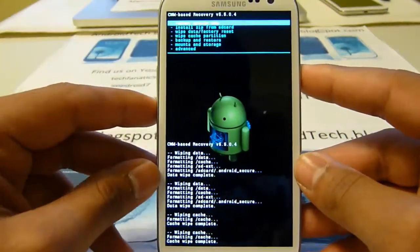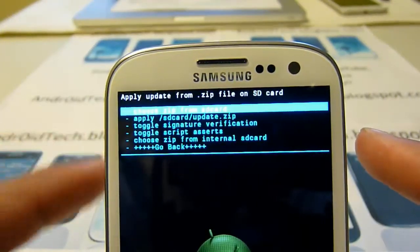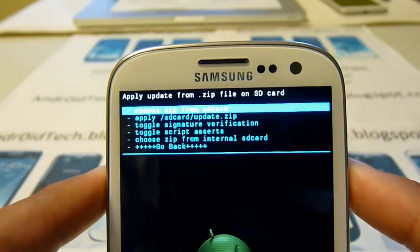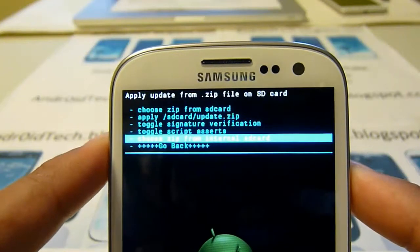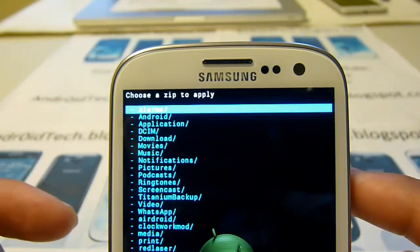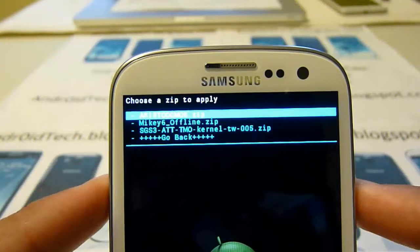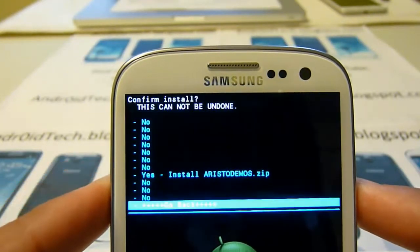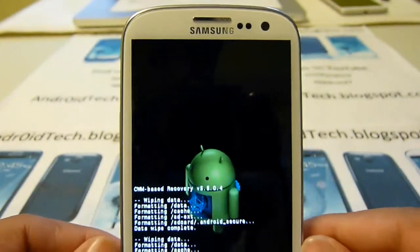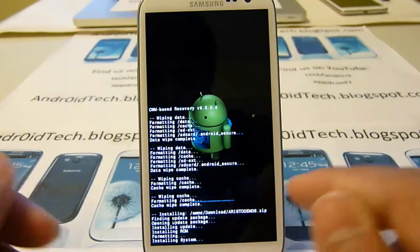Once that's done, go ahead and go to install zip from SD card. If you haven't figured it out, the volume rocker is for scrolling and the power button is for selecting. The top option is external and this one is internal — I have it in my internal, so I'll go there. Go ahead and select where you have it and there's the ROM, Aristoteles.